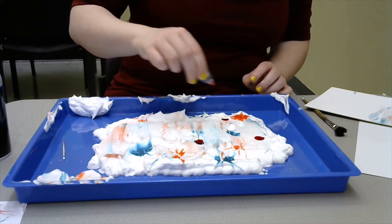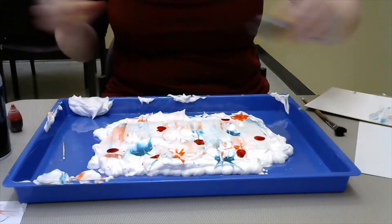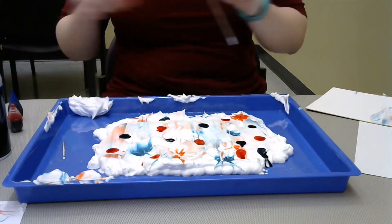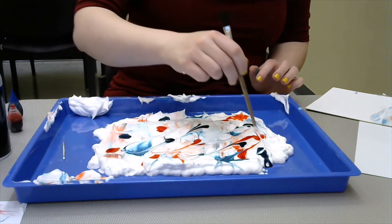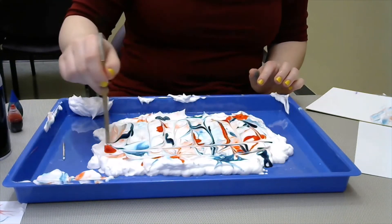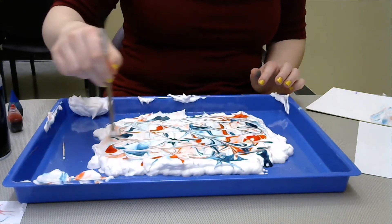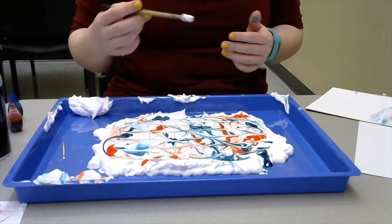I'm just going to put some more drops. It's okay if you sort of combine the colors, so if you get some red on your blue, that's fine. When you have all your dots, you'll take your toothpick or paintbrush and just start swirling it around — maybe from a diagonal, up and down, side to side — and you'll keep doing that until you get the swirl that you like. But you don't want to mix it too much, otherwise you're going to lose the red and blue, and it'll just become a light purple mess.